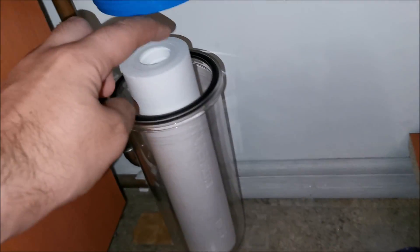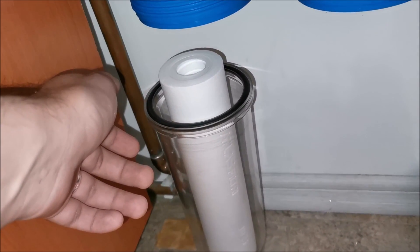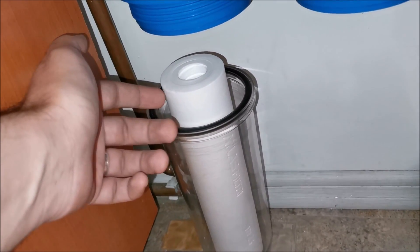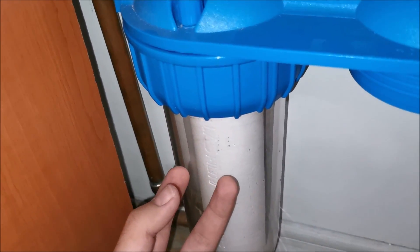This is what came out from the first filter housing — obviously more than from the second one, so that particle filter really did its job. Even though I overused it, it still worked. But don't overuse it — it will stop filtering and bacteria can grow inside.